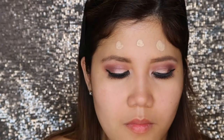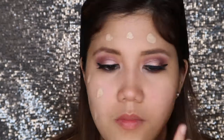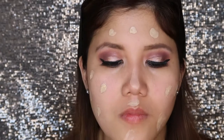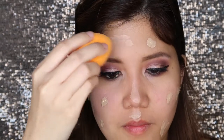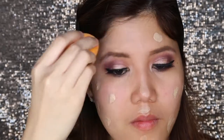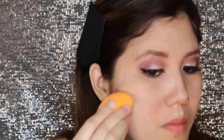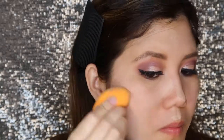For the foundation, I'll apply Dream Satin Skin in the shade of B4. I will be using my Real Techniques sponge to blend my liquid foundation.